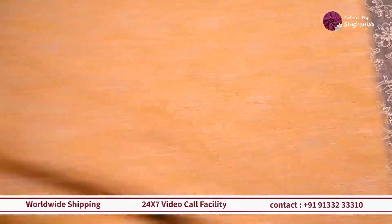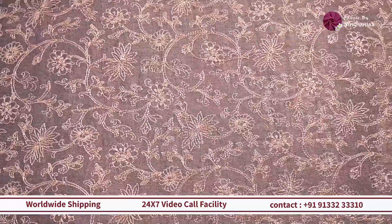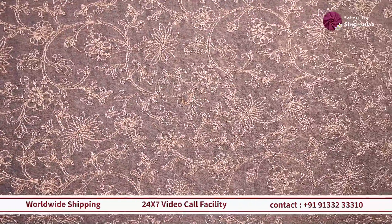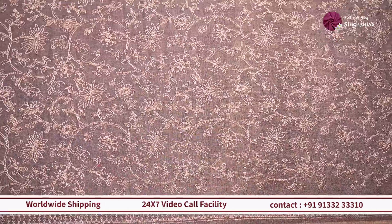In the same design, we have a different color — a deep blue with a lot of gold zari detailing. So if you want to use it as a contrast for any bright colors, this will work out really well.